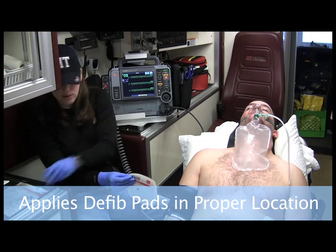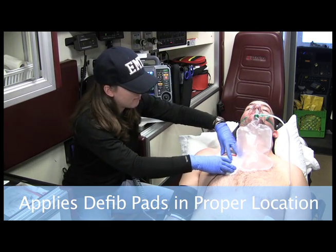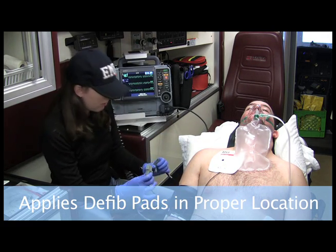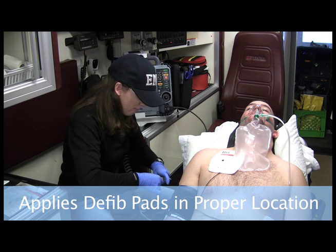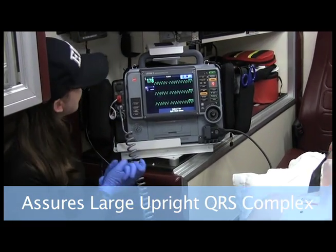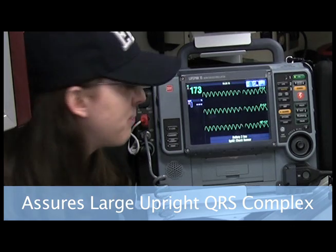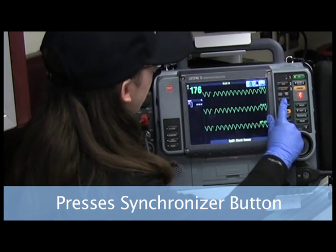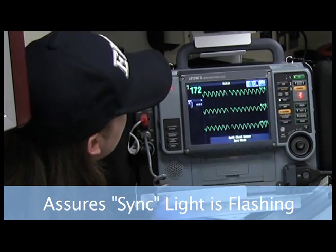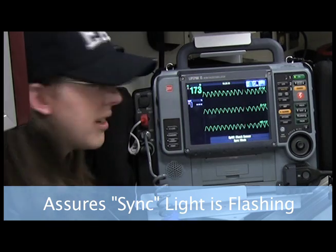I want to make sure my sites are dry, that there's not a lot of hair, before placing the pads. Make sure I'm hooking them up correctly. So I'm rechecking the monitor — I am still indeed seeing a wide complex tachycardia. So I want to go ahead with synchronized cardioversion. I want to hit the sync button. I am noticing that it's syncing — the little light is flashing and I am seeing the triangles, so it is syncing correctly.